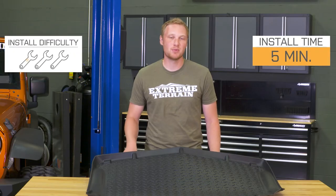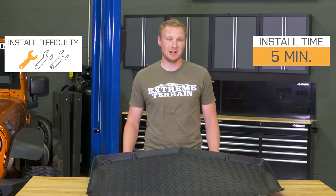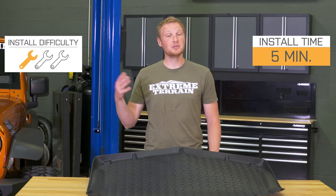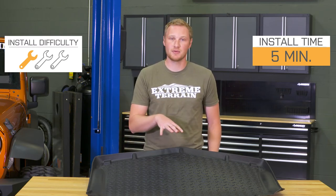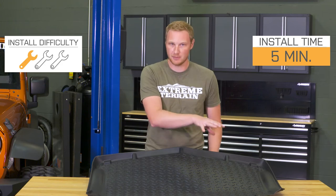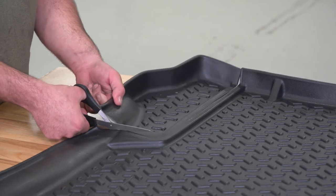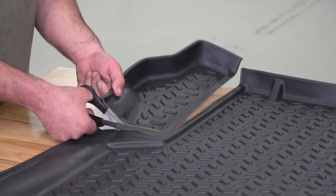This is a very simple one out of three wrench installation — I hesitate to call it an installation at all. You'll be able to get this installed in about five minutes or less, and only five minutes if you do have that subwoofer in the back of your Jeep and you have to do that little bit of trimming. This does come pre-marked right out of the package exactly where you have to make those cuts if you have that subwoofer.